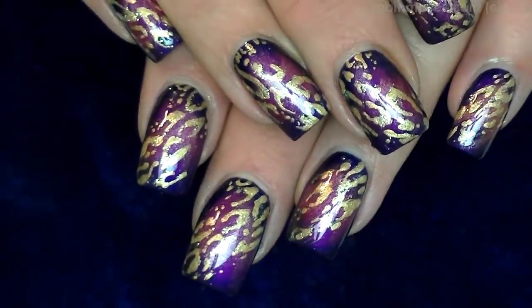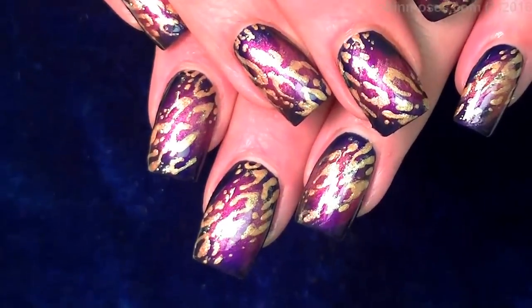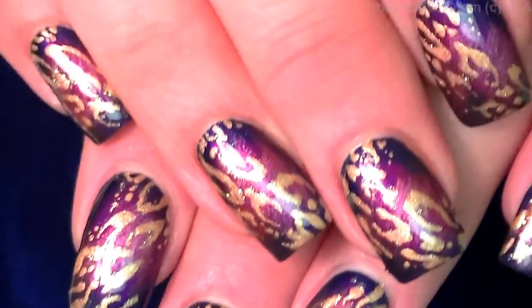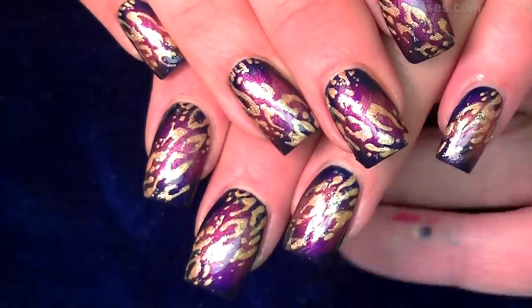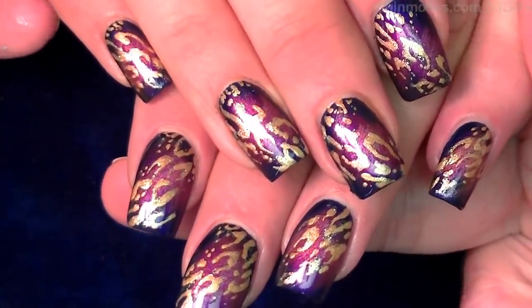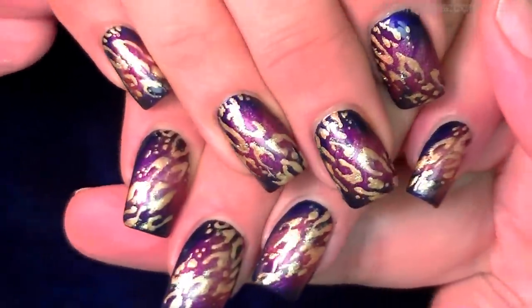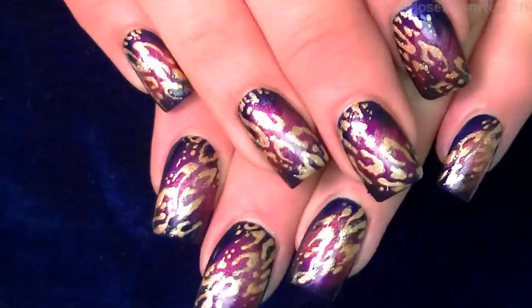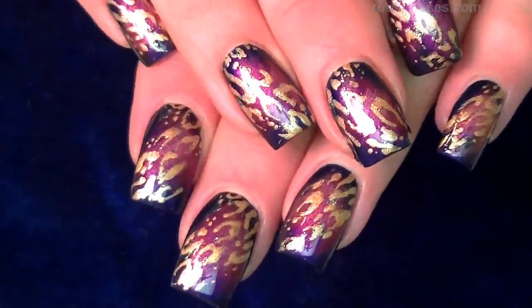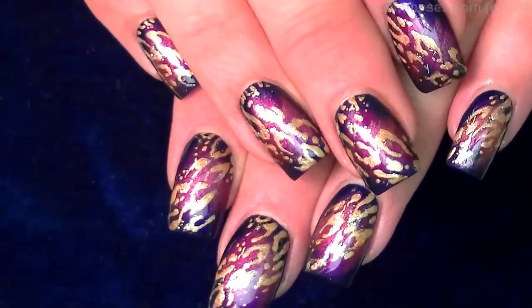Let me take some of the reflection off and show you. These are like totally — Compassionista said rich, but they are. They are rich and very luxurious looking. It would be beautiful as an accent nail or as the whole nail. When you turn them in the light they shine and they kind of glow. I will have pictures on my Facebook, Instagram and all of that. If you try them show me on my Instagram Robin Moses nail art. Subscribe for new art three times a week and I'll see you back with more. Bye.